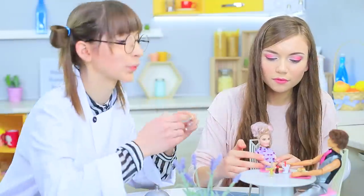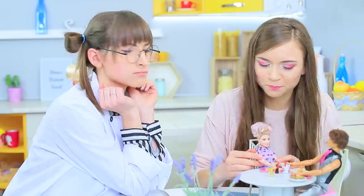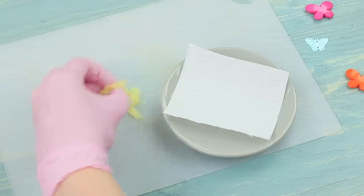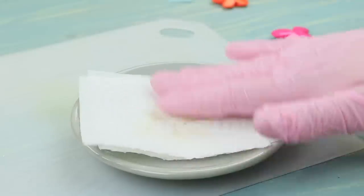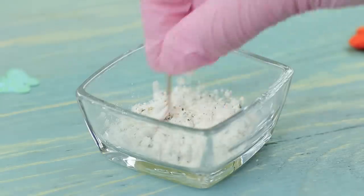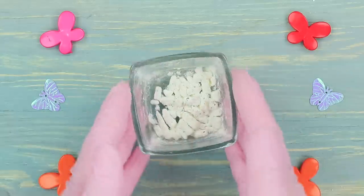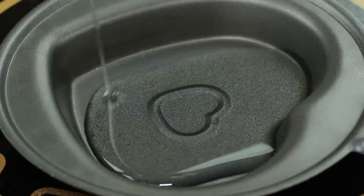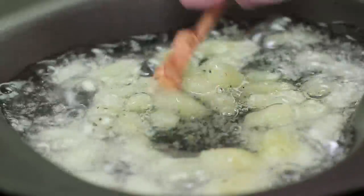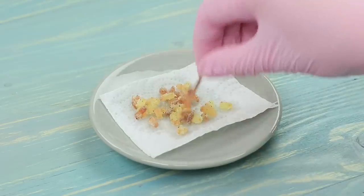Miss Ratatouille can't forget about her favorite guest, so she personally brings warm and delicious french fries for him! Cut a potato into fine fries. Dampen them with wipes. Mix some cornstarch with pepper and salt. Put in the potato fries and cover them with the mixture. Pour a lot of oil into a frying pan and fry the potato. Put the ready french fries onto a paper towel and let it soak up the oil.